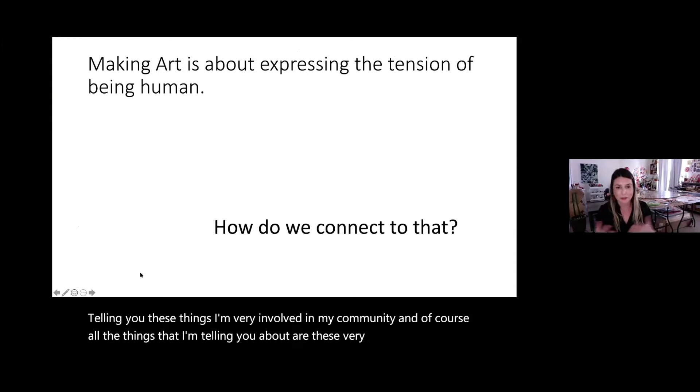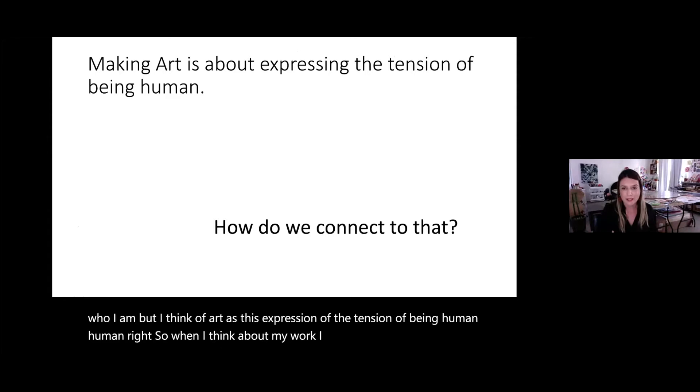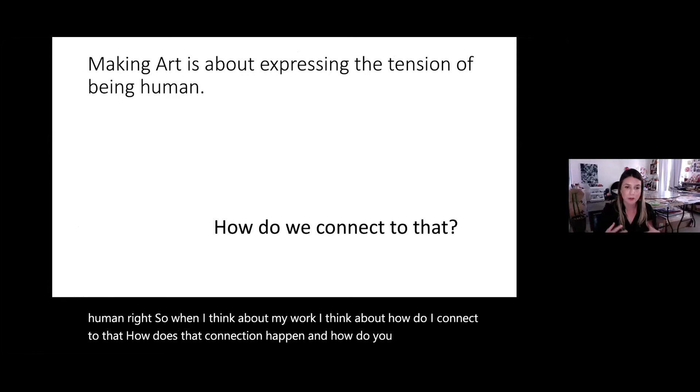I think of art as this expression of the tension of being human. When I think about my work, I think about how do I connect to that? How does that connection happen? And how do you bring that connection for other people — from the tension of being a human into the work that we make?